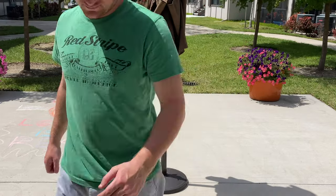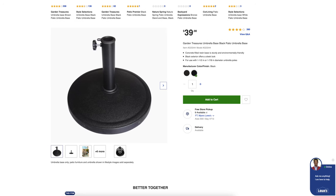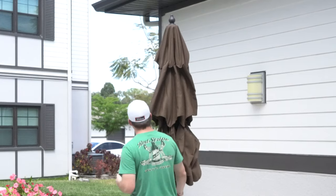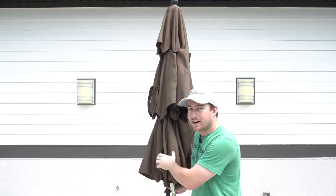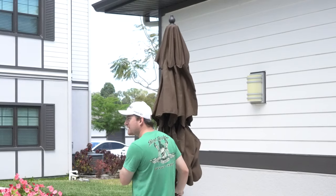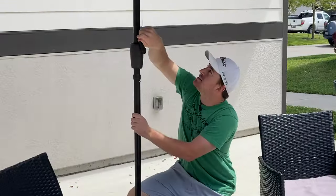One thing I want to point out — as I mentioned at the beginning of the video — you will need to pick up a third-party base. I actually bought one for about forty dollars at Lowe's Home Improvement; I can leave a link in the description below. This brownish mocha color — you can get a pretty good idea of the tone compared to this backdrop. Let me stand this up next to a tree so you can see how the green in it actually comes out when the sun hits it right.